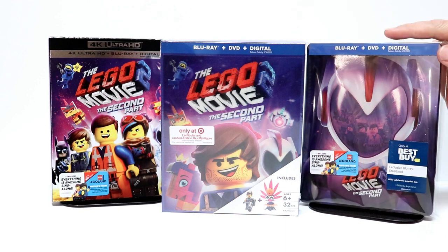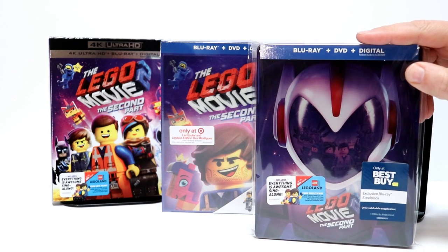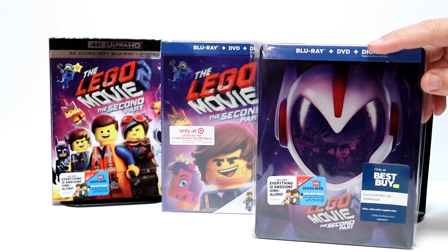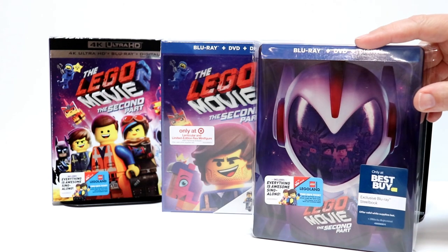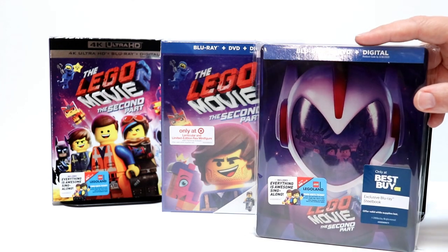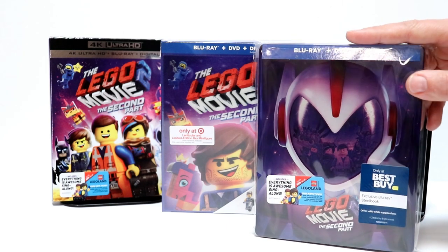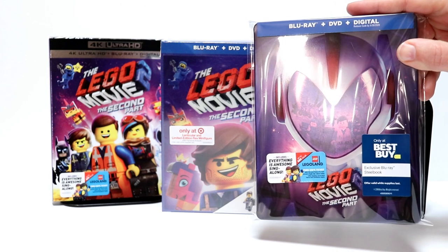I've got my Steelbook placed in a protective bag. I do use these protective bags to kind of keep the fingerprints off of the Steelbook and to help prevent scratching when it touches up against all the other Steelbooks in my collection. I do have a link below to where I purchased these bags if you'd like to check that out.